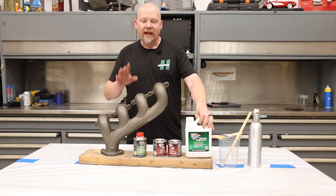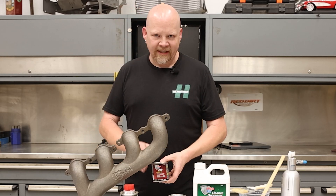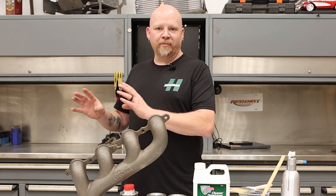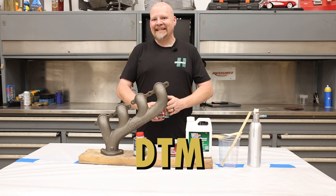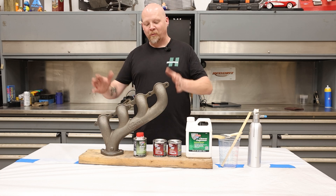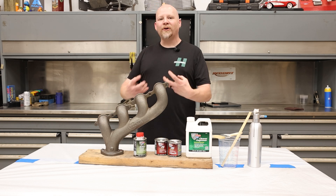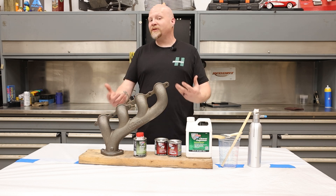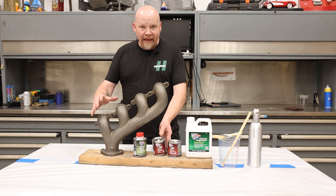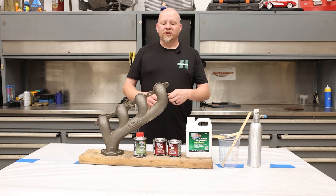In order to do that we need to use a little bit of POR 15 cleaner degreaser. This is a really important part — unlike most of the POR 15 paints, this is not compatible with their rust prevention system. This is its own DTM — direct to metal — paint, designed to go directly on to bare metal. If you put this on top of anything else it's not going to have the adhesion you're looking for, especially up in the 1200 degree range. Raw metal is best; sandblasted is ideal, or hit it with 80 grit sandpaper to rough it up.